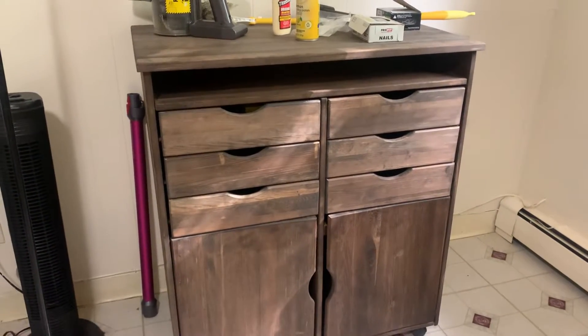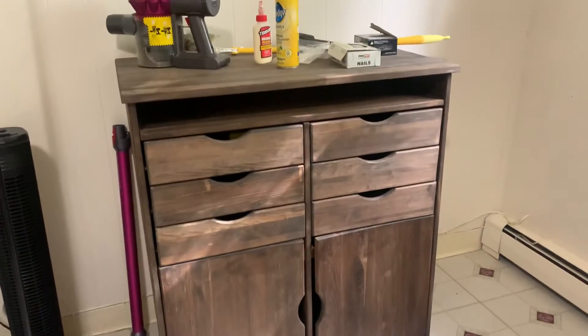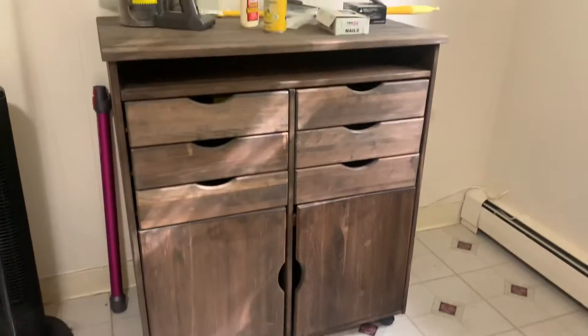All right, so this is going to be a quick video. I just wanted to show my little dumpster diving find here. I just needed a couple of things to fix it back up, and here I have a kitchen drawer set.